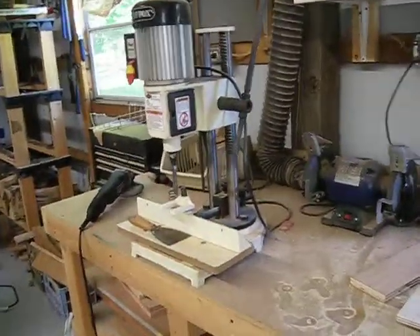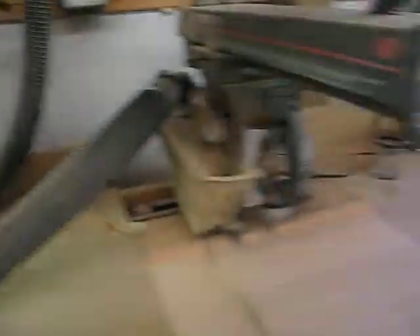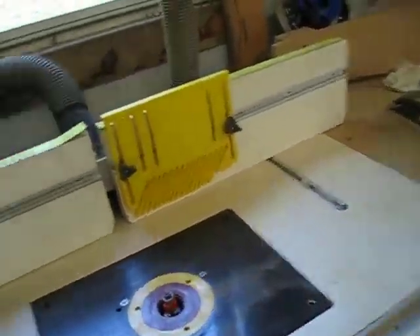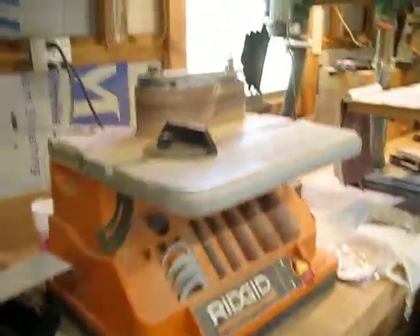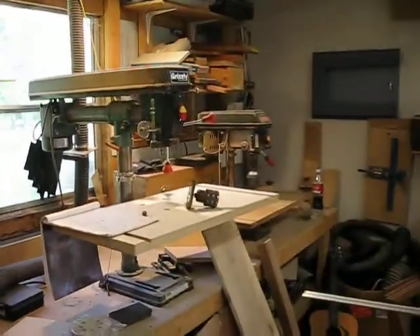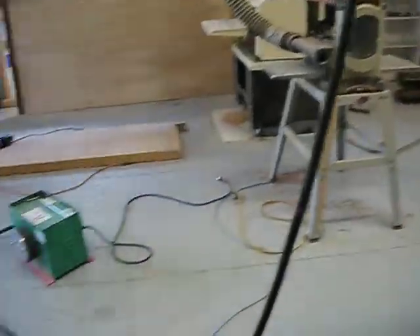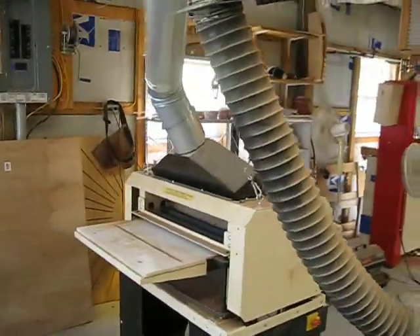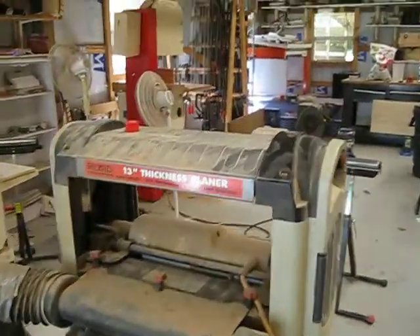Over here we have the mortarser — I don't think I'll be using that on this project. 12-inch sliding rigid compound saw. Radial arm saw set into the bench. The router table — I've got a Bosch router in there right now, getting ready to install a Milwaukee 3.25 horsepower. I've got an oscillating belt spindle sander, a couple drill presses, my HVLP gun and turbine system I use for finishing, a couple of planers — this is a 25-inch Woodmaster planer mold sander and a 13.5-inch Rigid planer.